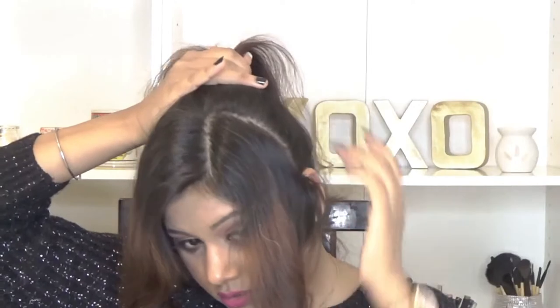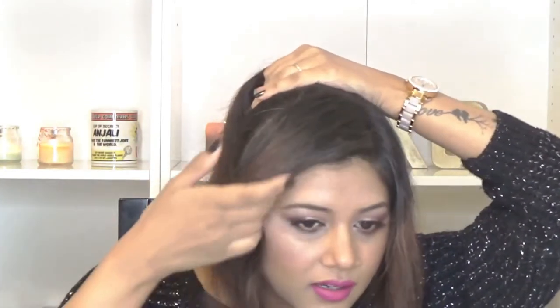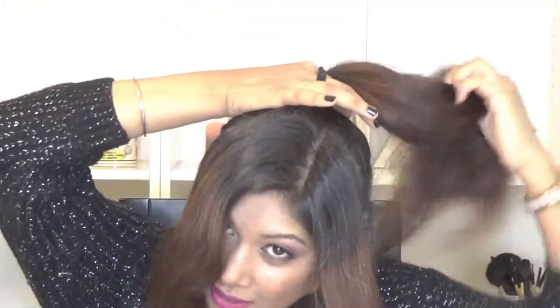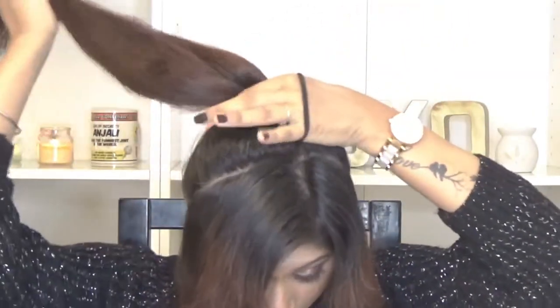Just making sure that all the hair is included in my pony because I have a lot of baby hair and I usually leave it while doing my pony or any kind of bun, so I'm just going to make a ponytail.